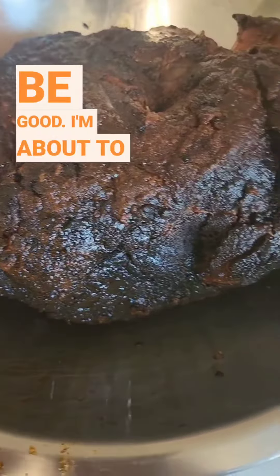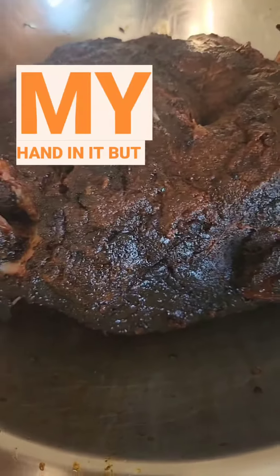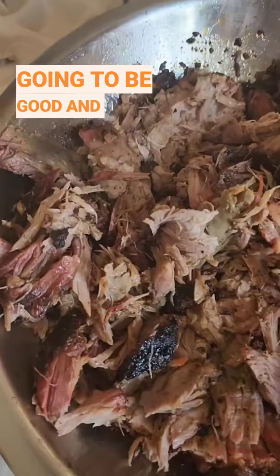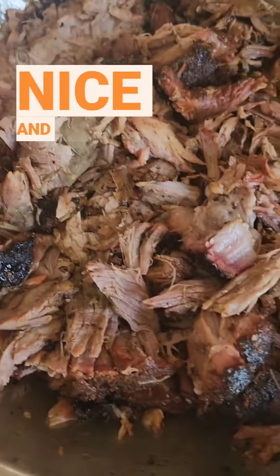This is going to be good. I'm about to shred it up right now. I can literally stick my hand in it, but I don't have my gloves on. This is going to be good — look at that. Nice and juicy.